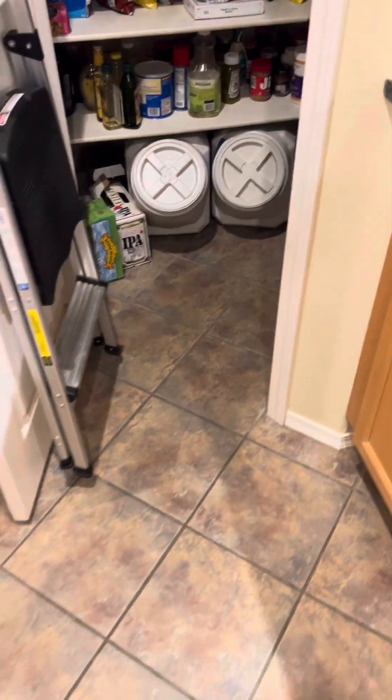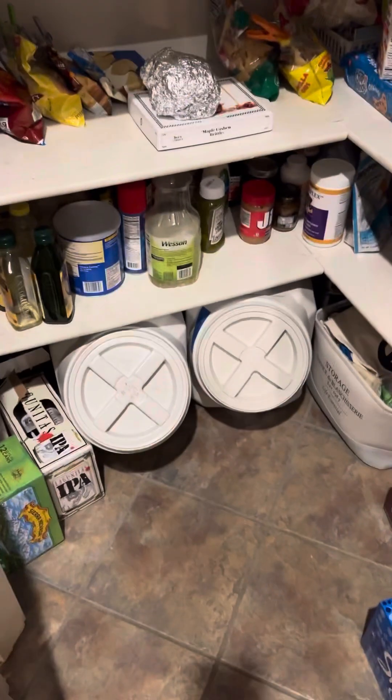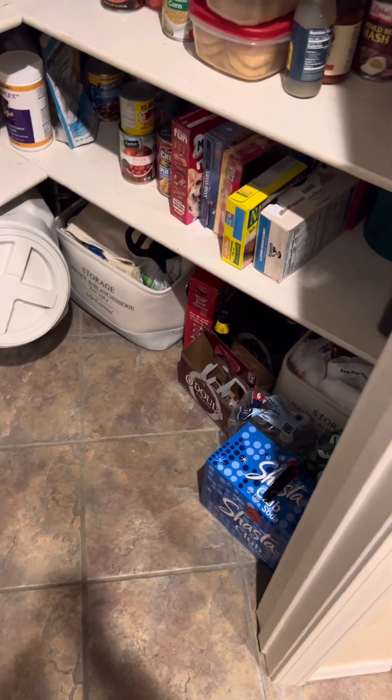This is the pantry. Dog food on the bottom, and grocery bags — because we have to supply our own grocery bags in California.